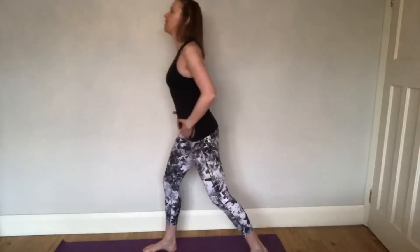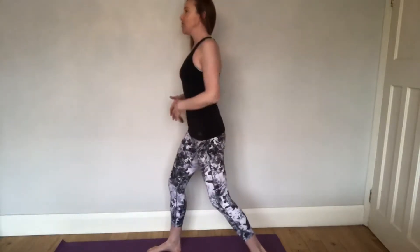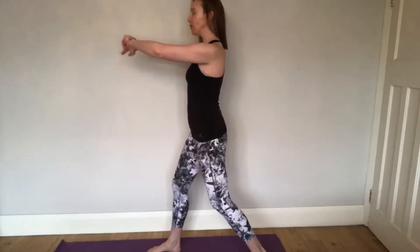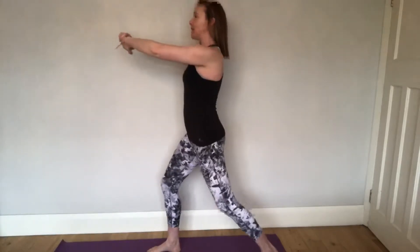Come all the way back up. Engage the core — let's go to 15, 15 on each leg. Engage core, engage pelvic floor. Arms out if you need to, or down by your side, or held in — whatever is comfortable. We go down on the exhale, so we go down.